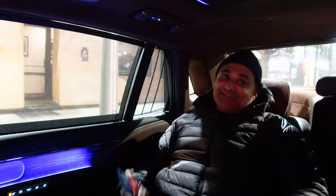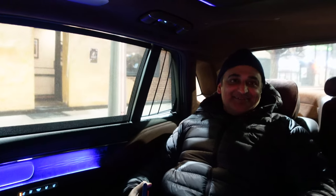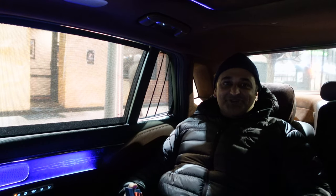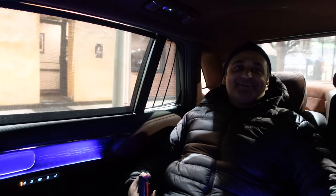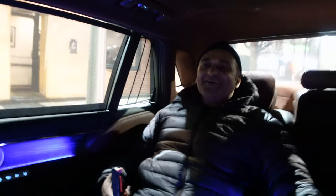Would you trade an S-Class for one of these? I mean, you'd save 30 grand. But you're in a Genesis. This has a 10-year, 100,000-mile powertrain warranty — signed up. After your Range Rover experience, you're like yes please.